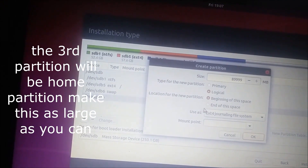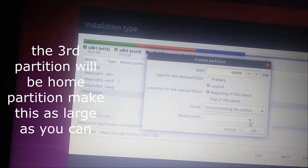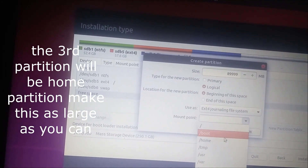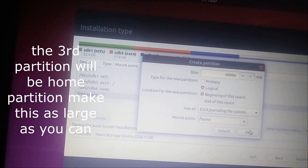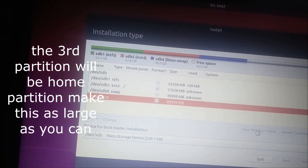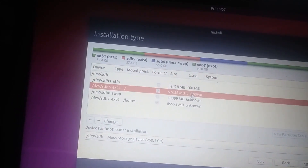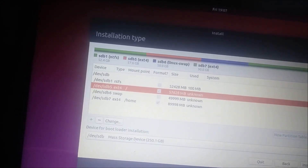In the remaining space, we will create the home partition. Select the partition type as extended and set the mount point to home. Click OK. Now everything is almost ready — select the partition and click 'Install Now'.